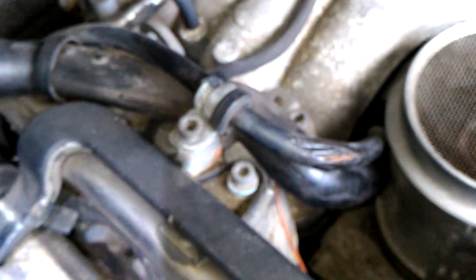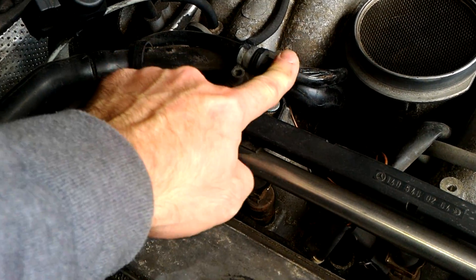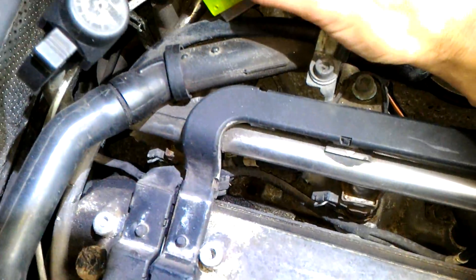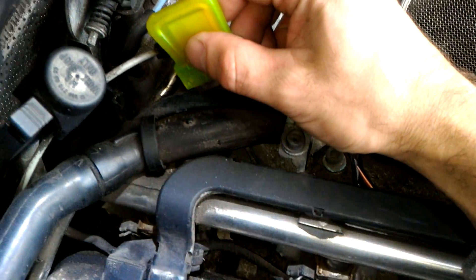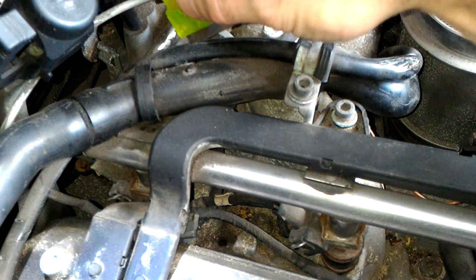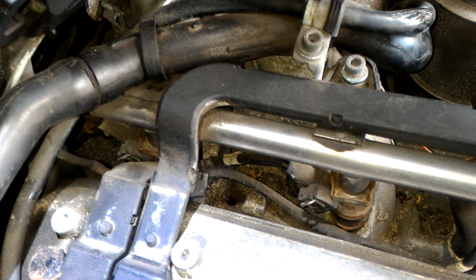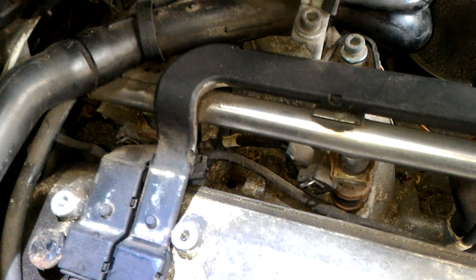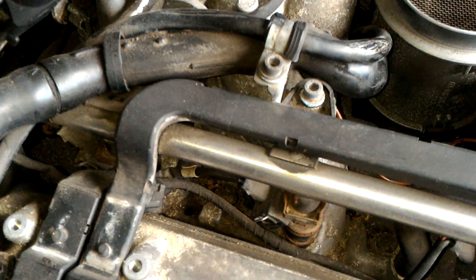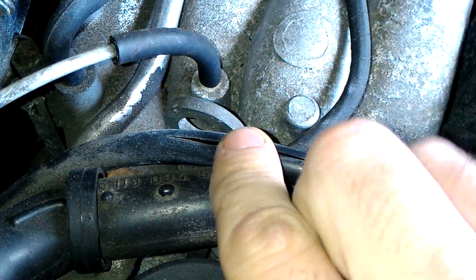Another area to check is right around here — this is the better area because it's the closest proximity to heat. What you do is take a sharp blade and make an incision — just do one pass, two passes, three passes. Keep making passes carefully, because if the wires are good or if someone already replaced the unit, you don't want to damage wires by cutting too deep. Here I think I'm through — as you can see, you make an incision over a few passes.